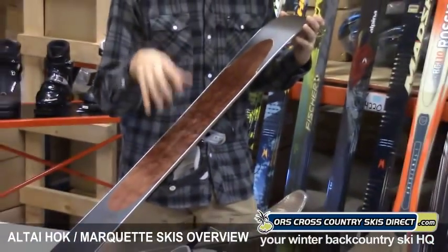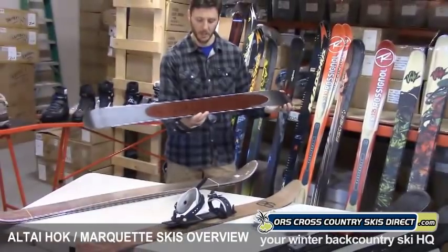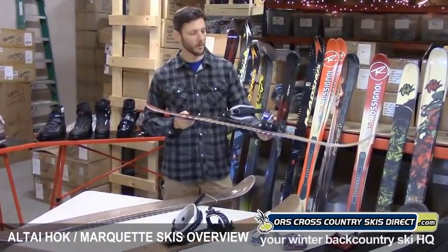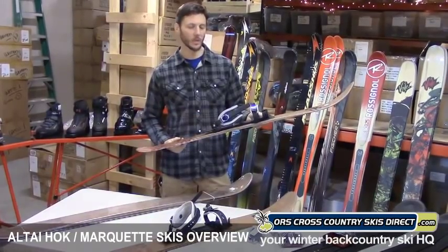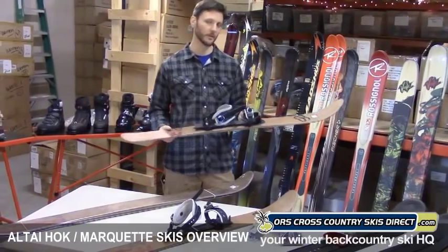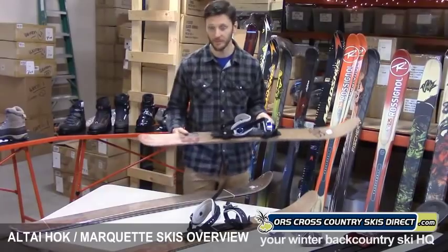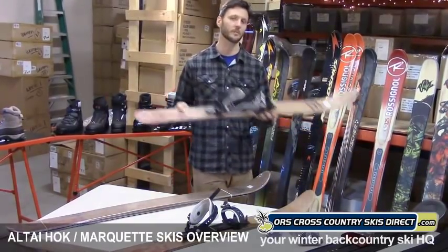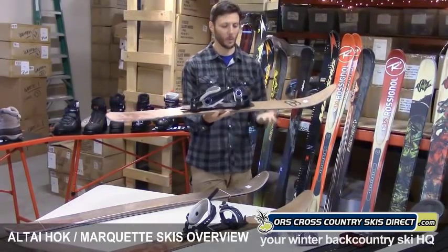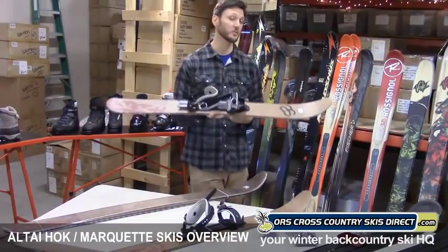The climbing skin is permanently mounted to the ski, and the hairs of the plush are directional, so it allows the ski — or the Hawk — to slide forward pretty well, yet gets really good grip on the uphill. Much better grip than you'll get with fish scales on your standard skis, but nowhere near as good as the grip you'll get with crampons from the snowshoe. So you kind of compromise a little grip so that you have that glide. A lot of fun to explore and go places where you would normally go snowshoeing with the benefit of being able to glide.